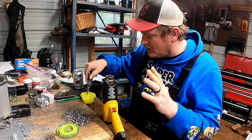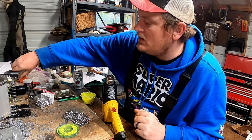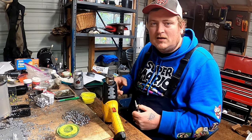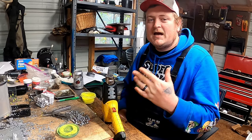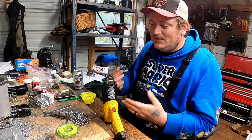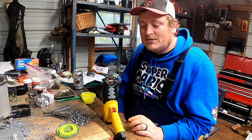Truth be told, I fished pretty much a good 25 to 30 years of my life without worrying about jig head color. But what I figured out in the past year of actually incorporating colored jig heads into my arsenal is that there are two types of bites you're going to get while you're out on the water, and that's what we're going to talk about today.